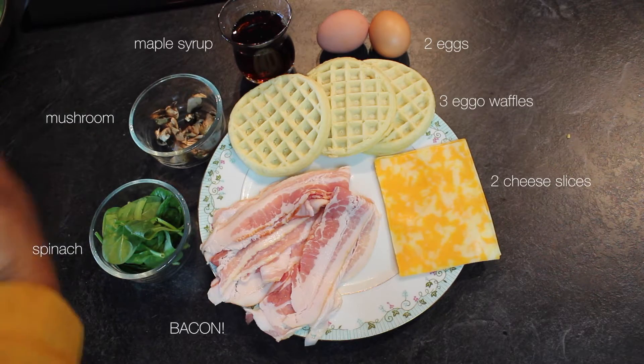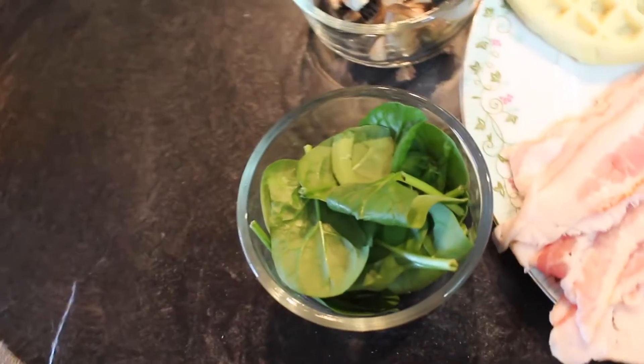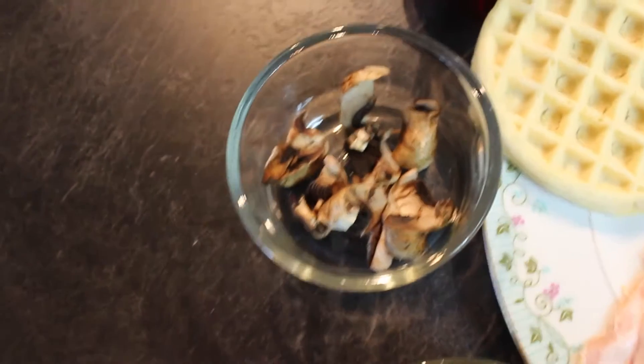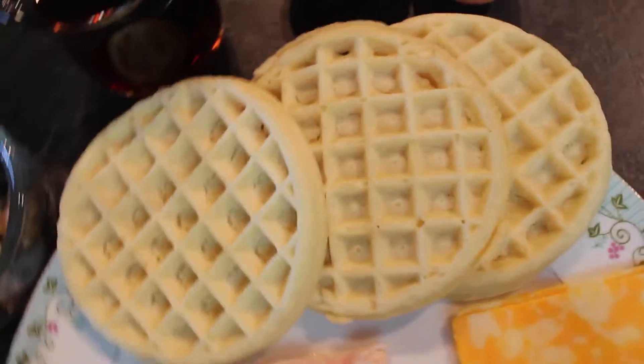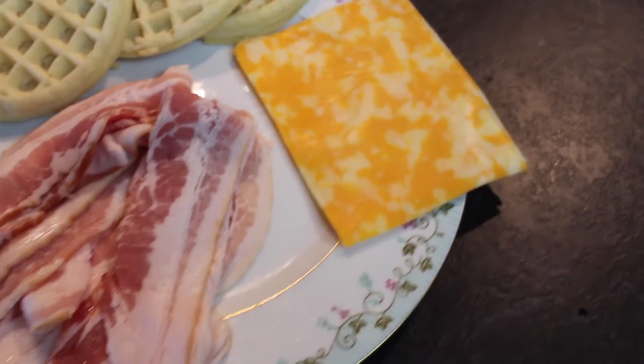My perfect sandwich is a breakfast sandwich, the most important meal of the day. What you'll need is a handful of spinach, one chopped up mushroom, some maple syrup, two eggs, three Eggo waffles, two slices of Colby Jack cheese, and last but not least, the most important ingredient is bacon.